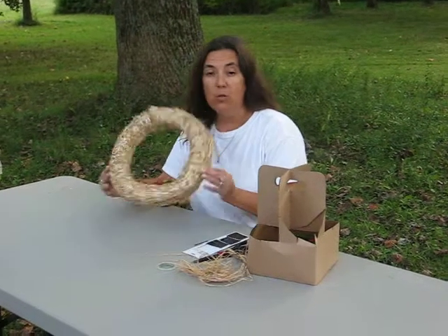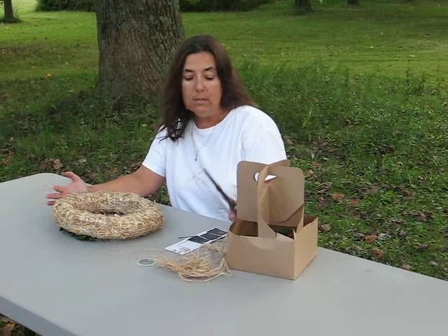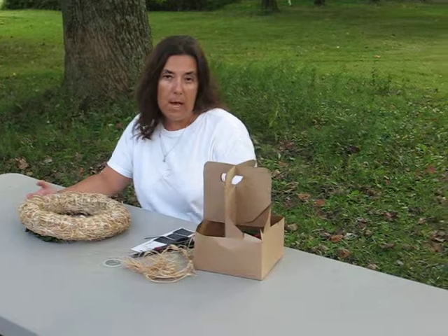What you will need is a straw wreath, bobby pins or graining pins, a pair of scissors, raffia, and an abundant supply of hot peppers.